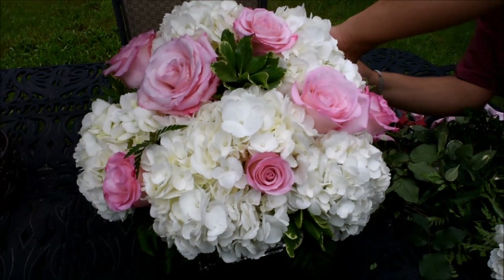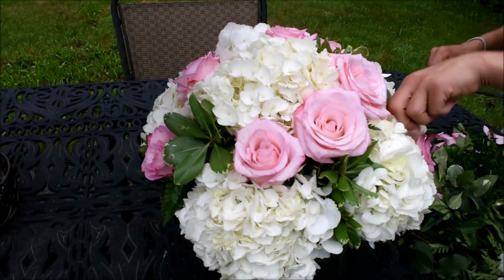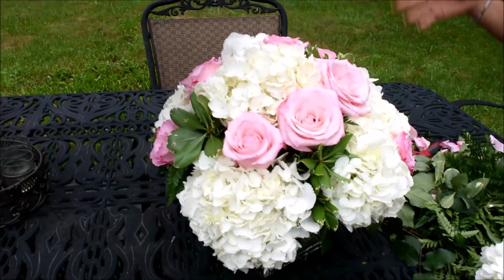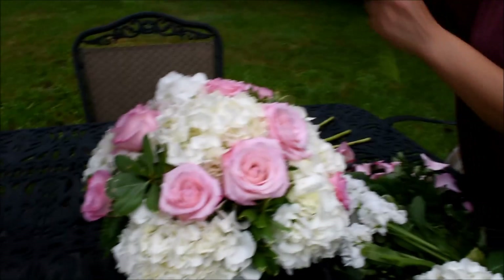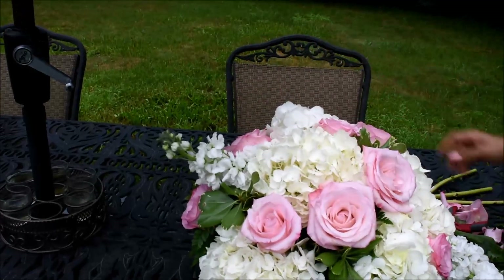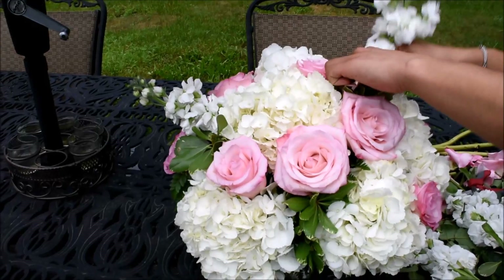I think that's it. You can leave it like this, which is very simple, nothing to it — or you can go ahead and add something else to make it pop, like tulips or stock. I happen to have stock, so I'm going to add it just to show you how it would look if you add a little twist — just different options.